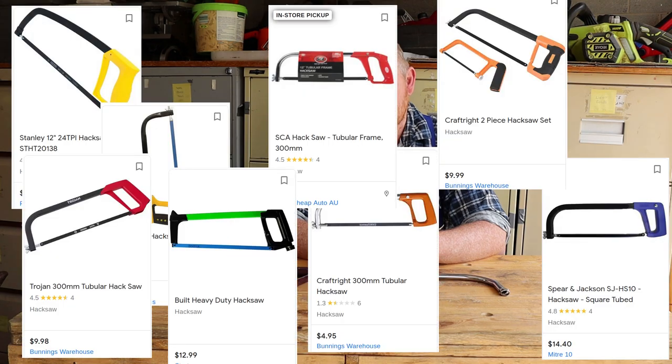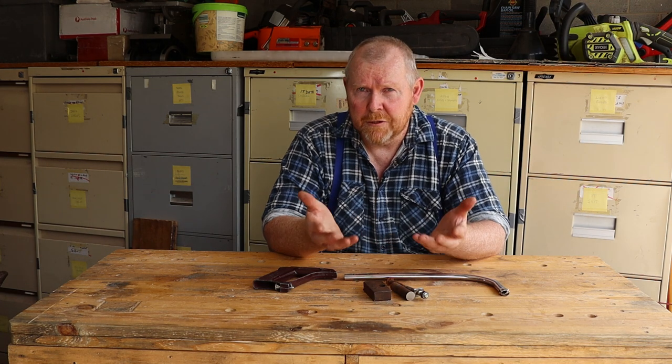Now of course it doesn't make any sense to do this when you can just go and buy a new hacksaw frame for about ten dollars. But you've probably started to guess that here at Tightwad Workshop it's more often about learning new skills than actually saving money. The shameful truth is that Tightwad Workshop has been an educational channel all along, and once we finish the build I'll take a little bit of time to talk about the history of the hacksaw, the kinds of blades that you can fit to it, and how to use it.